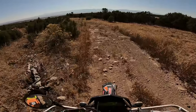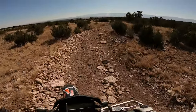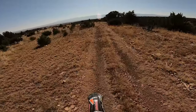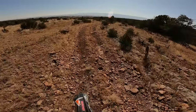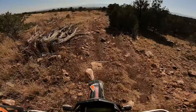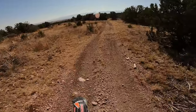That's the gnarly section of the trail. It's about the only place we have to ride in Colorado when it starts snowing.